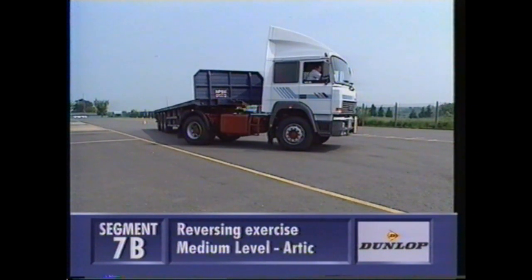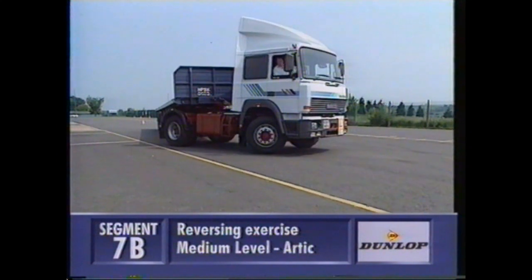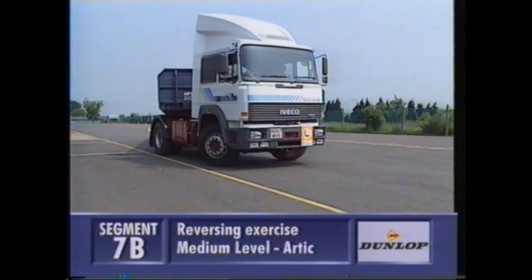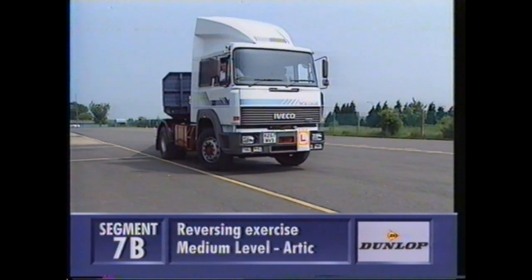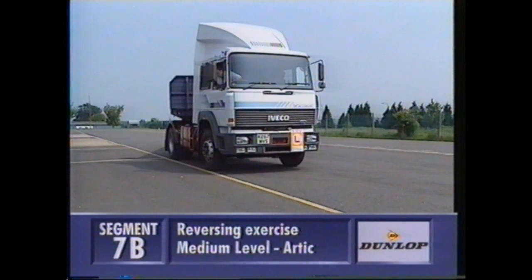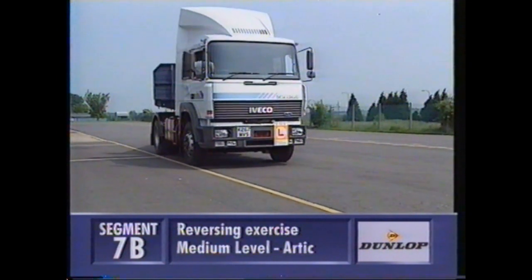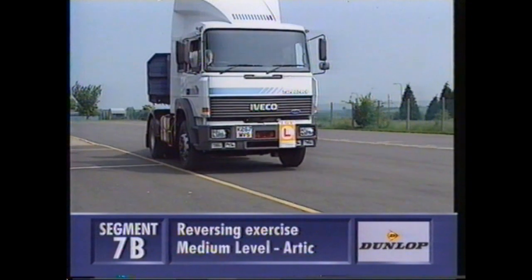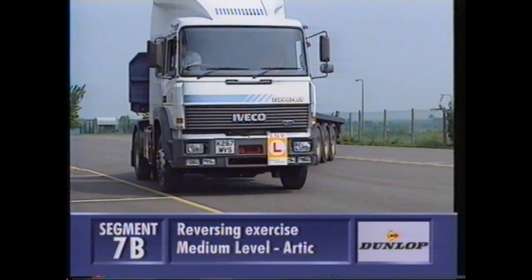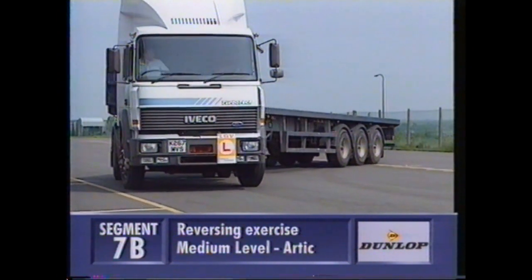Now he's gone too close. There's too little room between the cab and the line, and this is the first danger point. He's keeping it moving, but he's already got real trouble. He's so busy concentrating on not putting a wheel over the line that he doesn't realise the trailer's going round too far. The trailer's at such an angle, there's no way he's got the room to put full left lock on to get the unit back under his trailer without crossing the yellow line.